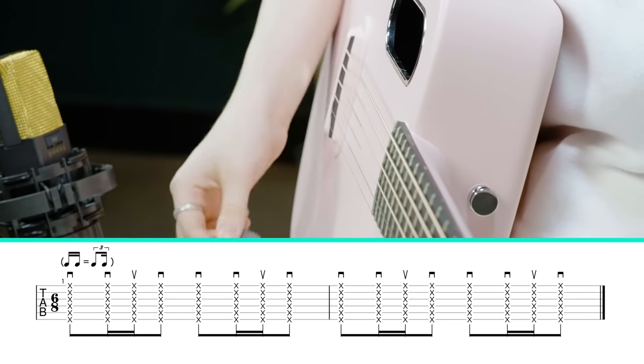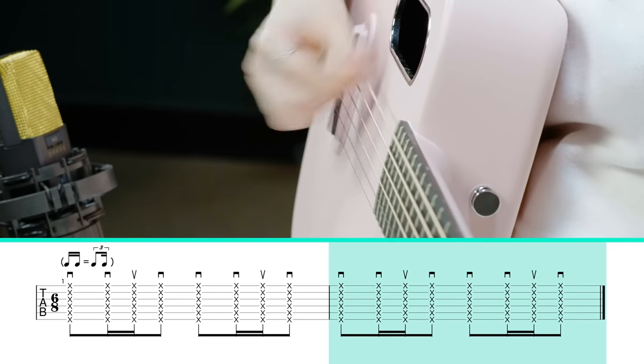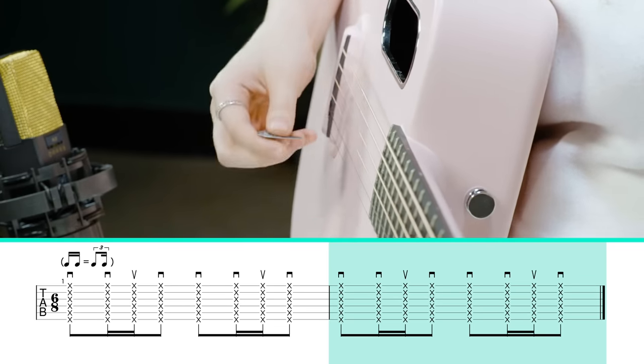Before we even talk about the chords, let's talk about the strumming pattern. While this pattern isn't used for every single part of the song, it's used for almost all of it, and it's very helpful to keep this groove running in your head throughout to help all of the parts feel fluid and connected. The main strumming pattern is basically down, down, up, down. And the first down strum focuses mostly on the root note of whatever chord you're playing, and the subsequent down, up, down will focus more on the upper part of the chord.